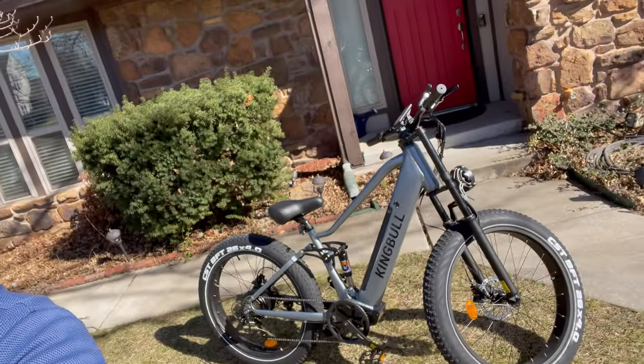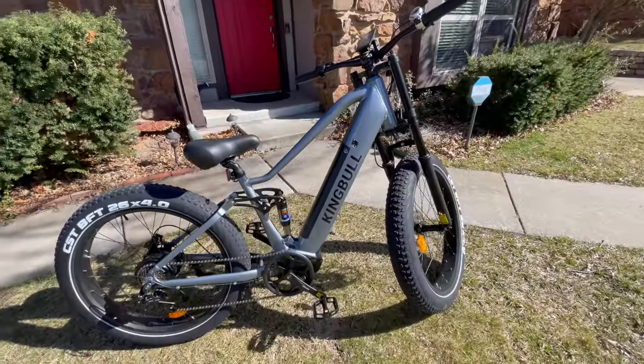Hey everybody, Monkey Wrench Mike here. It is a beautiful Tuesday, which means it's the perfect time to check out the new King Bull Rover electric bike. And here she is in all of her glory.